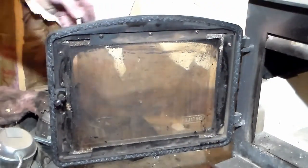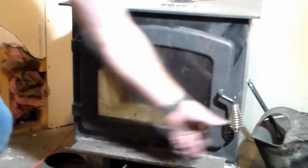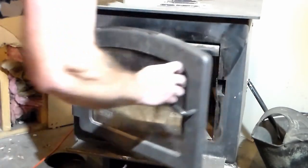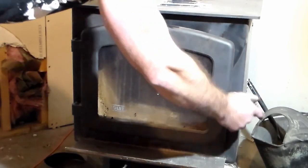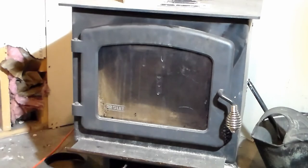Go ahead and close your door. That's a much nicer, tighter fit on there. We want to let this air dry for about an hour. I'm going to leave the door closed to keep that pressure on it and let it air dry for an hour. Once you're done letting it air dry, you want to fire the wood stove up and try to get it up to 500 degrees to cure the cement. You want to do that within 30 days of installing the seal.